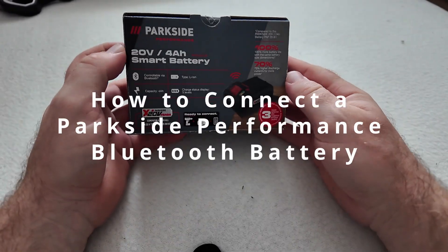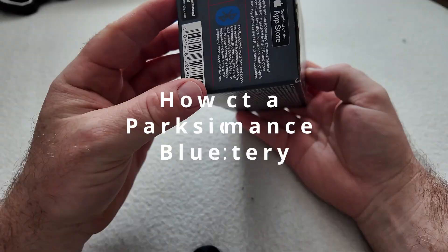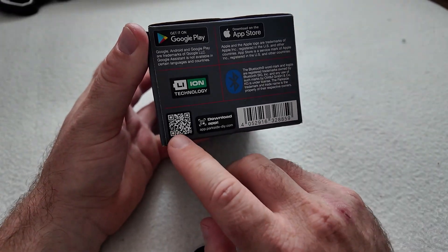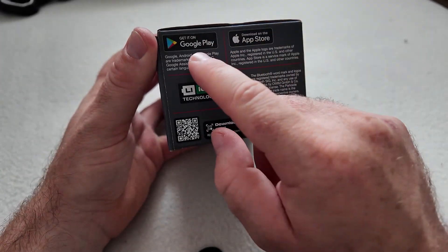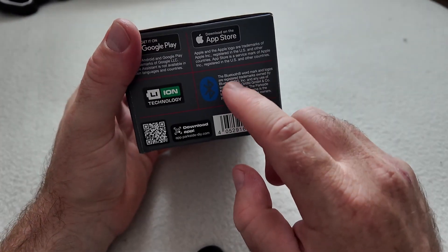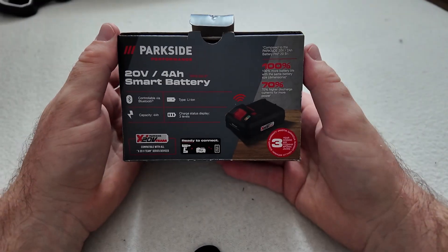Hi everyone, welcome back to my channel. In today's video we will talk about how to connect a Parkside 4-amp smart battery, which is a performance type of battery. You can find the application by the QR code or in the Play Store or App Store, depending on what kind of phone you have. This is a Bluetooth battery so it is easy to connect via Bluetooth.